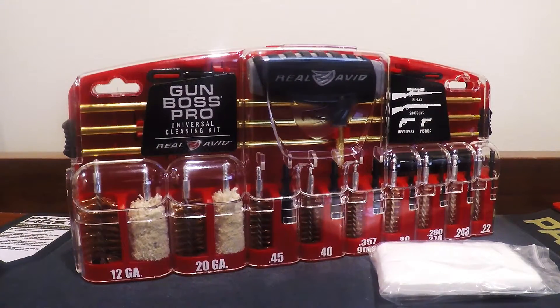Hey guys, Haas Nobles here with Torked Magazine. Tonight we're going to be reviewing the Real Avid Gun Boss Pro Universal Cleaning Kit.